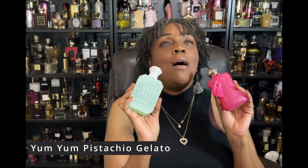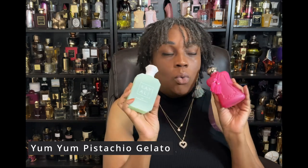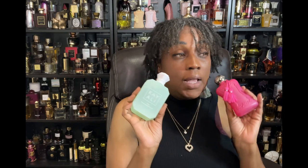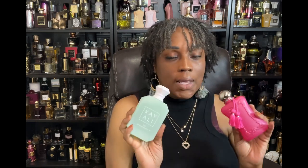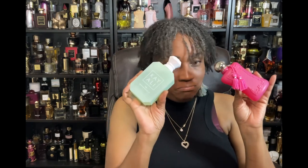I layered Oriana with Yum Yum Pistachio Gelato because I wanted to add a nutty note. Oh my god, this was good. If you have these in your collection, please try it — come back to this video and thank me. Yum Yum Pistachio Gelato with Oriana gives it this gorgeous warm, nutty, gourmand marshmallow deliciousness. Great together.